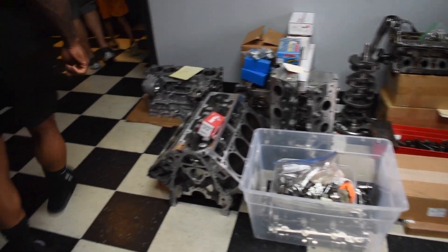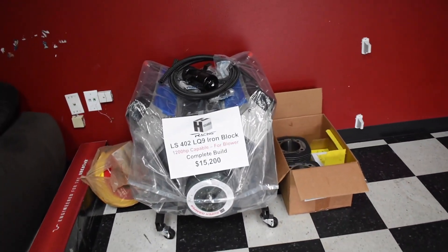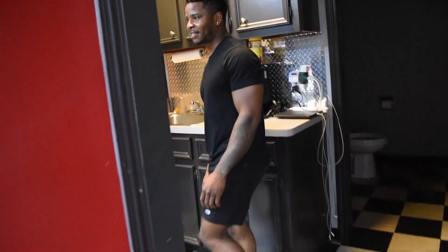I'll show you around here a little bit. We've been pretty busy and waiting on parts mainly.